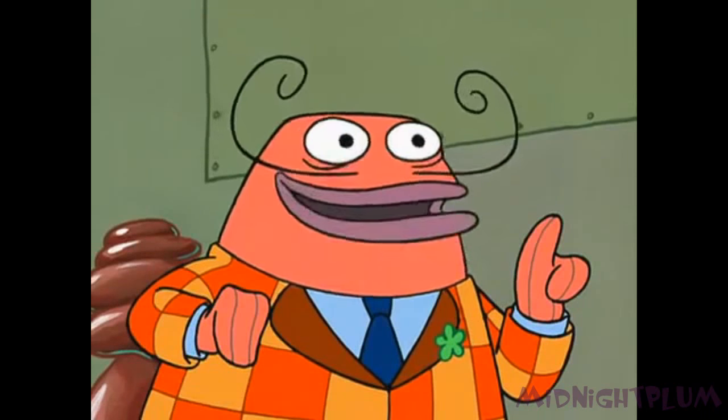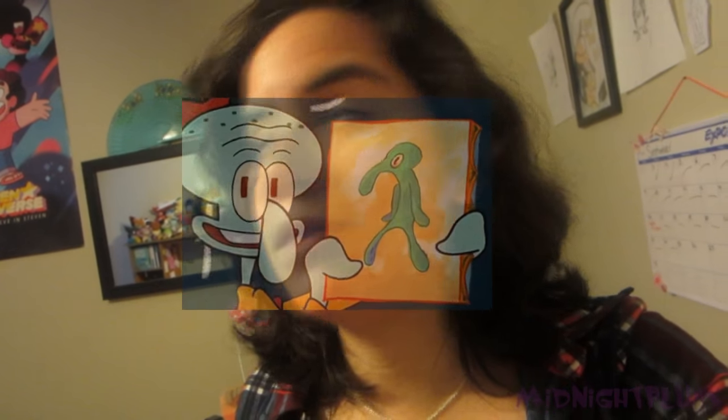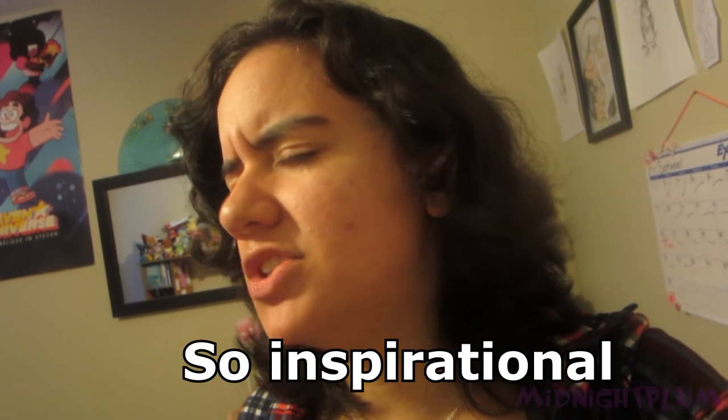I'm gonna get straight to the point because I know exactly what I'm going to draw. I'm going to attempt to make my own version of Bold and Brash from SpongeBob. More like belongs in the trash! I feel like everybody should have at least one Squidward painting in their lives and what better one to make than the most beautiful one of them all. So inspirational.